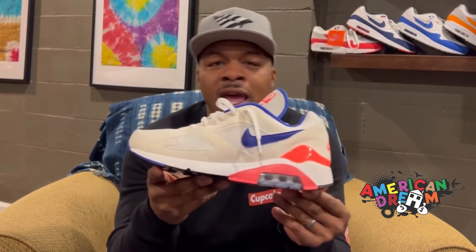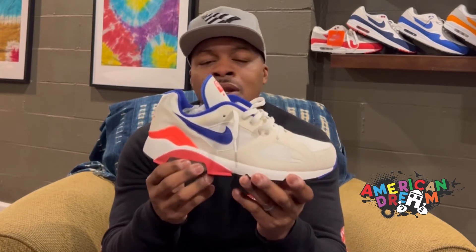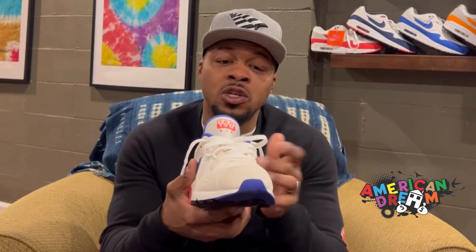Here we are guys — the Air Max 180 Ultramarine. These are an extremely classic and very sought-after silhouette and sneaker. The Air Max 180's original release date was 1991. This actual pair I think was from 2012. This shoe has been re-released like four or five times and they have changed the silhouette so much while keeping the color blocking the same. If you Google 'Air Max Ultramarine' you'll probably see 10 or 15 different pairs that kind of look alike but all have different variations.